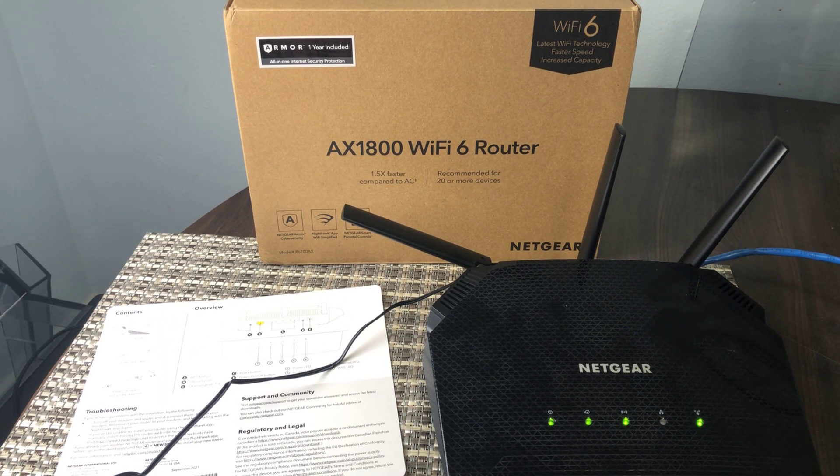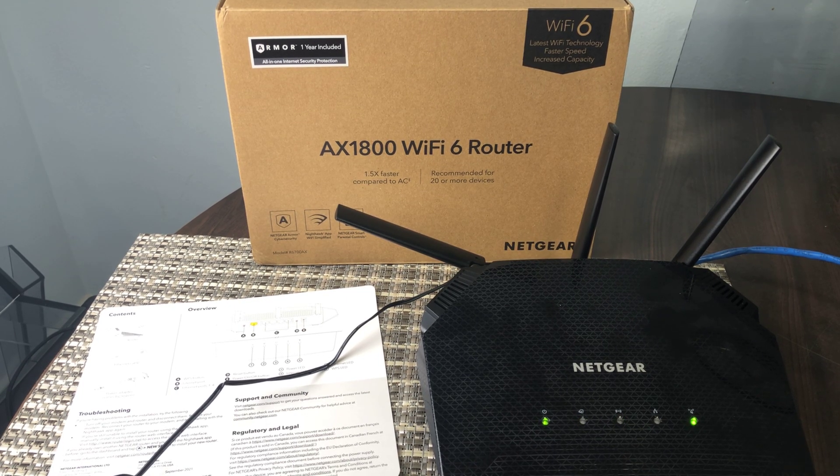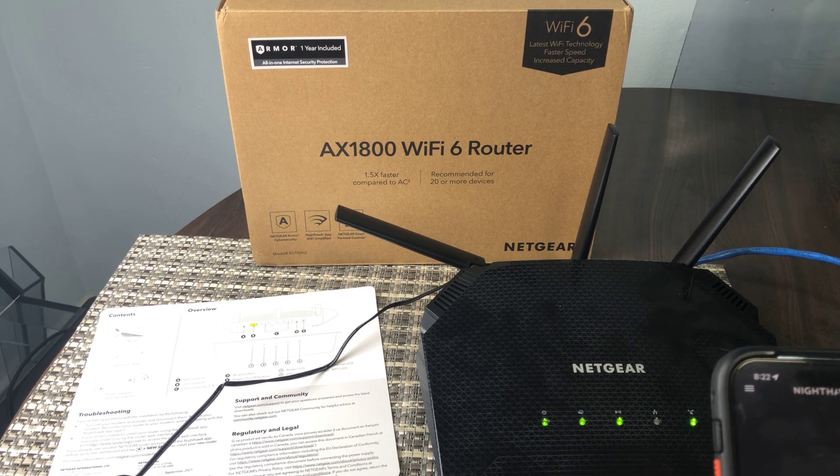You don't even need to connect your laptop to it and do all the configuration, unless there are some real specific settings you want to set up — maybe for network traffic priorities and things like that. But honestly, for most users that's not going to be needed. Just use the app.